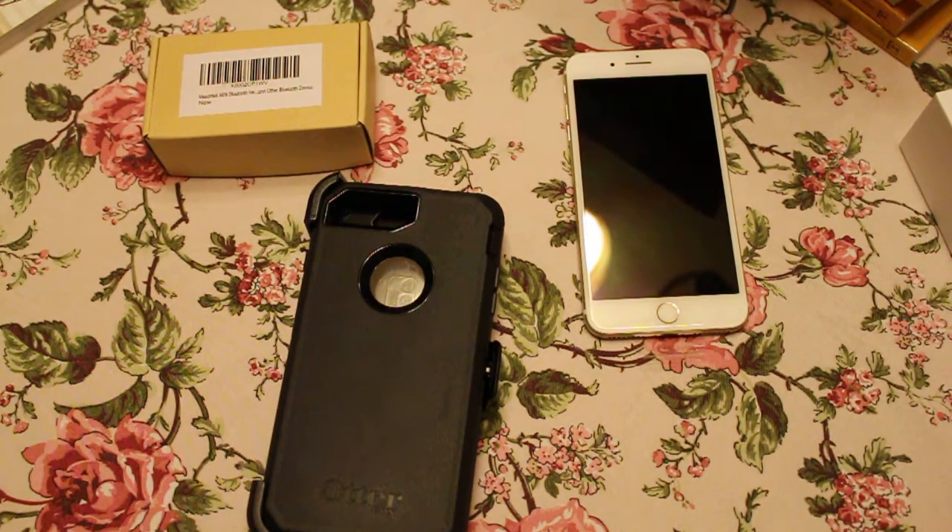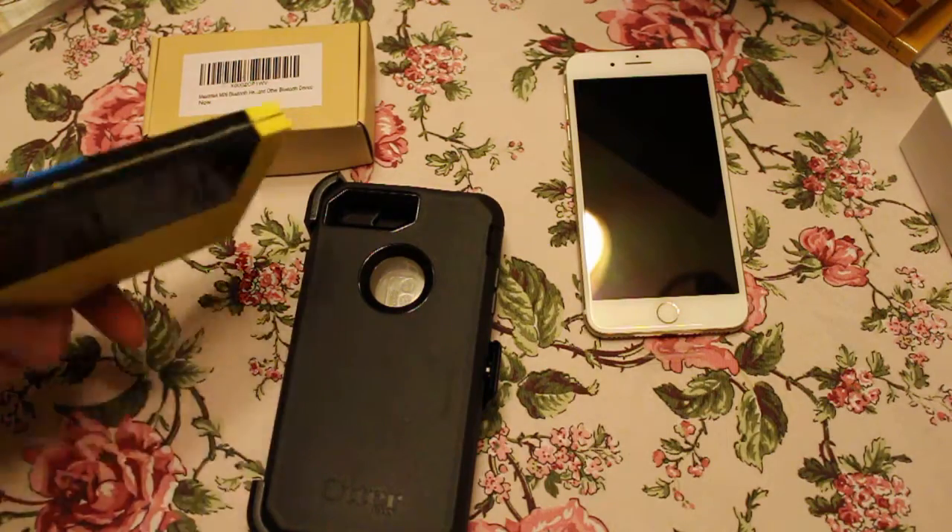We weren't sure about getting the 7 Plus because it is so huge, but I was talking to the guy at the Apple store and these only come in 128 and 256 gigabytes. I got the 128 because that's gonna be plenty for me. The reason you want bigger storage is because when you get these phones with better technology, you're gonna have bigger pictures. They upgrade the camera every time, so the file sizes get larger and larger. And I think iOS 10 takes up 25 gigabytes — that's what it showed on my wife's phone. That's crazy.